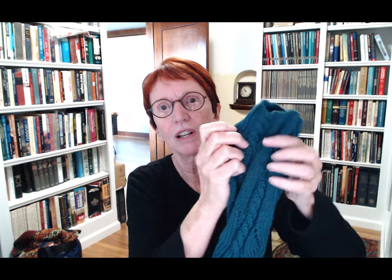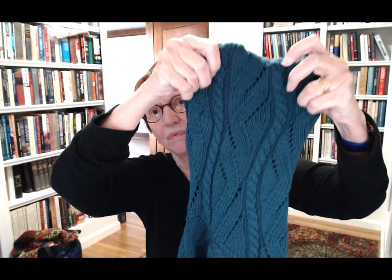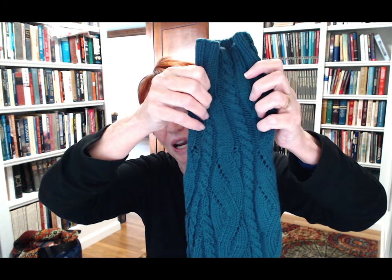Here's the cuff — you can see how this cable starts as ribbing right here, and it turns into a little skinny cable, and then that cable gets wider and wider as it goes up the sleeve. You can do the same thing working top-down — you would just do decreases in the cable section until you get skinny again.